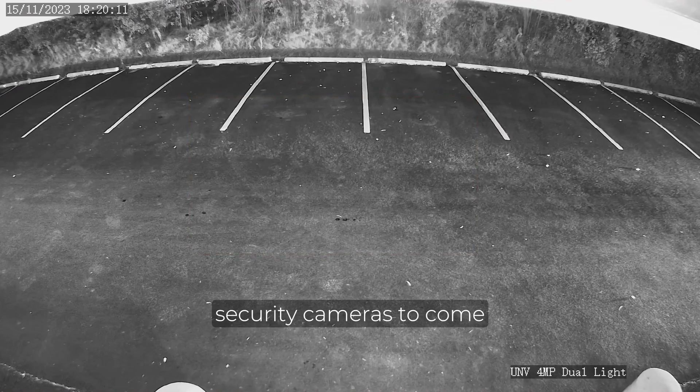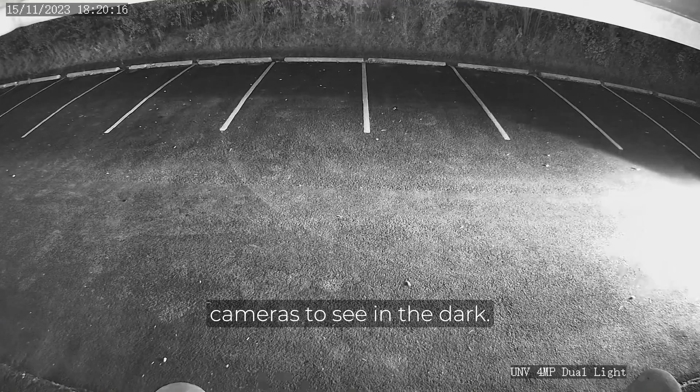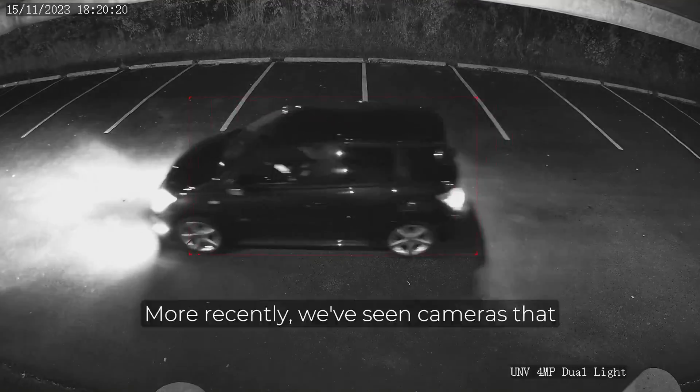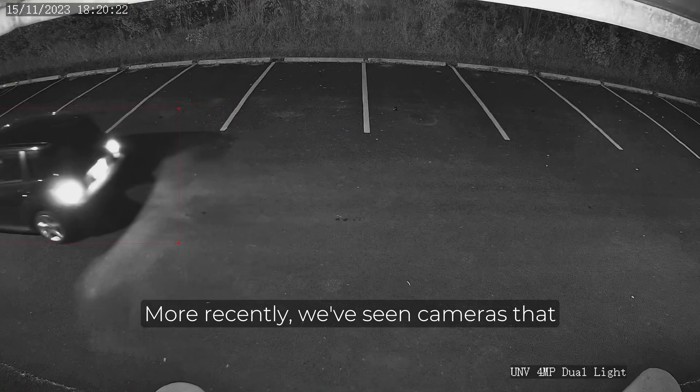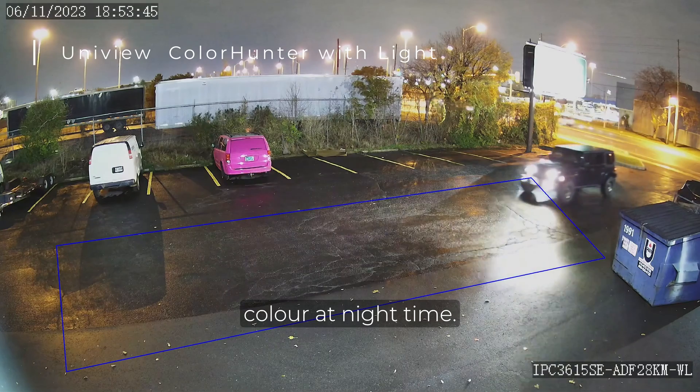In the past, it's been common for security cameras to come with an integrated infrared light, which allows the cameras to see in the dark. However, the resulting image will be black and white. More recently, we've seen cameras that have a built-in white floodlight, which allows the camera to see in full colour at night time.